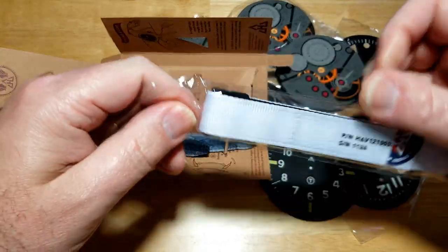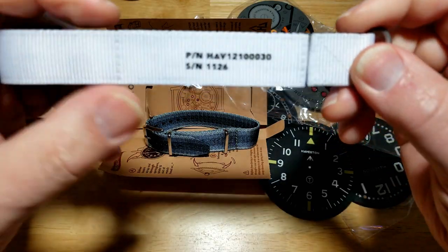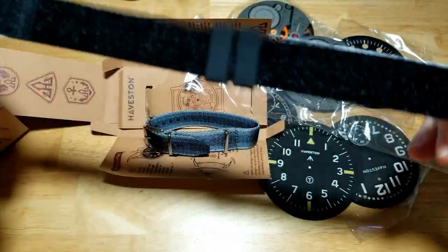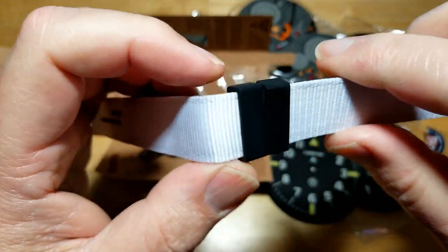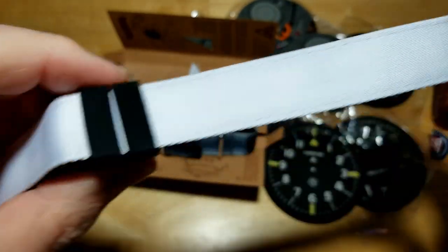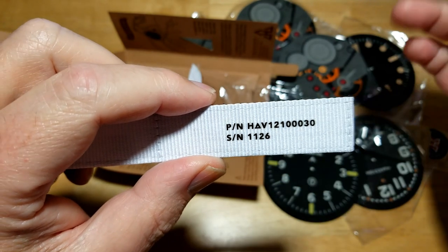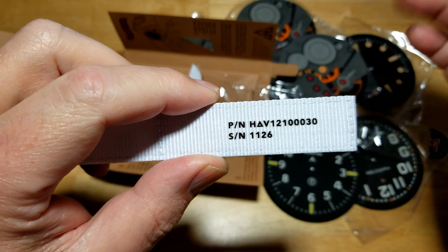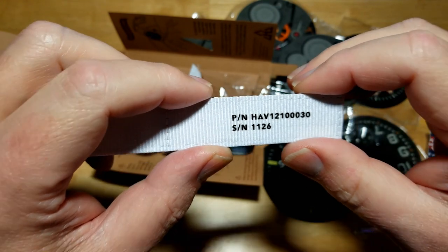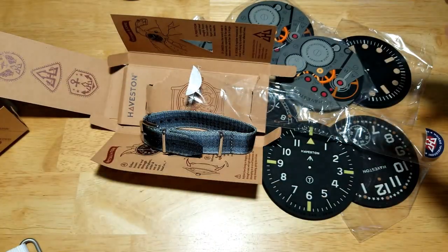This velcro strap is like something you'd wear to the Arctic. Look at that — really nice big rubber keepers. See the cross stitching — very nice. I'll be honest, I don't normally wear watches on straps. I usually go with the rubber strap or the original stainless steel bracelet. I probably have two full shoe boxes of brand new straps never been used. The real reason I wanted to contact Haviston was these coasters.